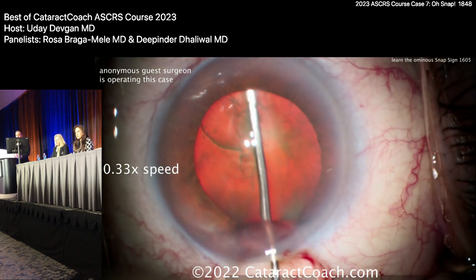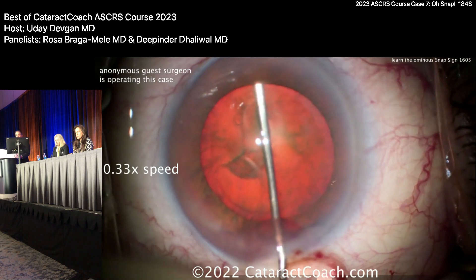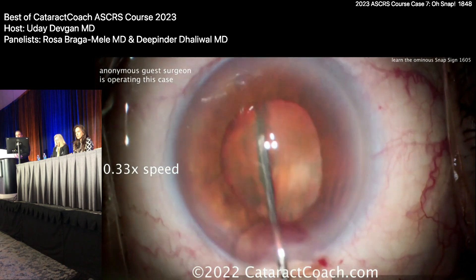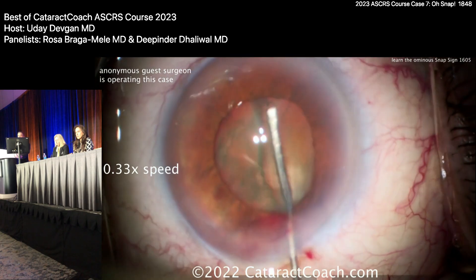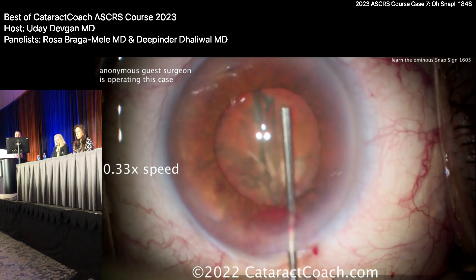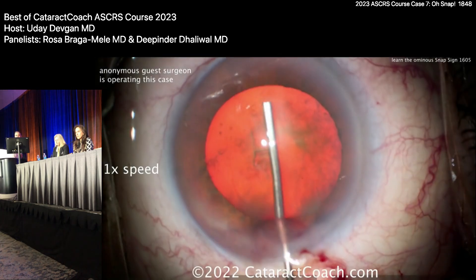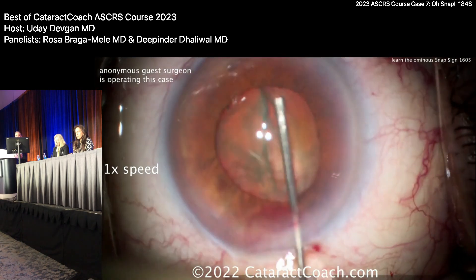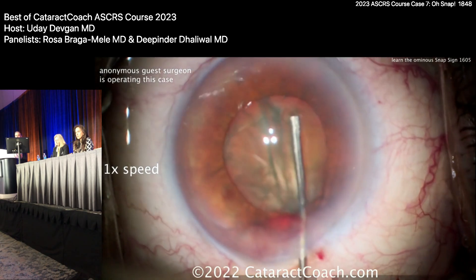There's the hydrodissection with the fluid wave going around. The cannula is right there on top, preventing the nucleus from coming up — and then: snap, like that. One more time at regular speed, just so this is absolutely hammered home and you never forget it for the rest of your career. Regular speed again — ready — and snap, boom.